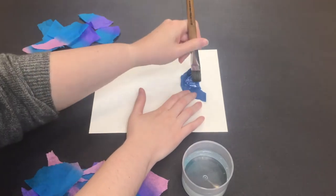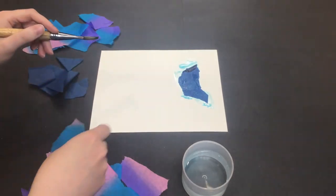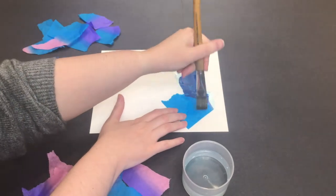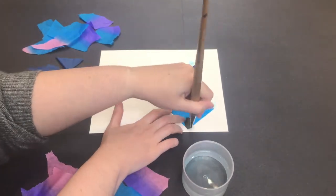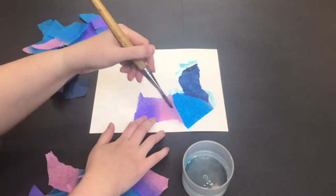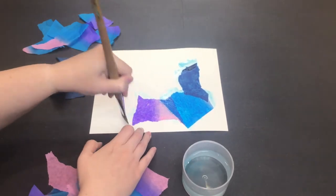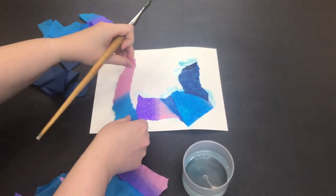Rip up your tissue paper and start painting them down using a wet brush. I like to add one piece at a time so I can better control the tissue paper. Also try layering the tissue paper on top of each other to create different mixtures of color. This is where you're likely to stain your fingers with color as you may need to hold down the paper as you paint.